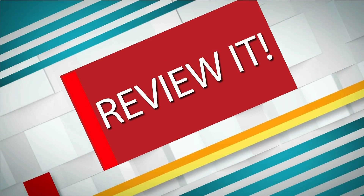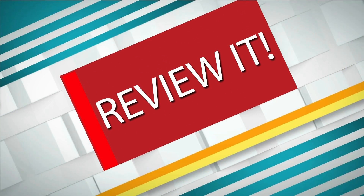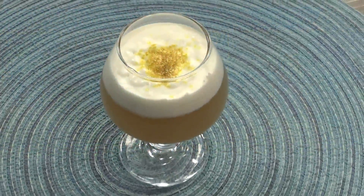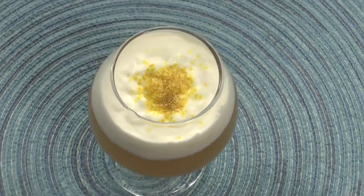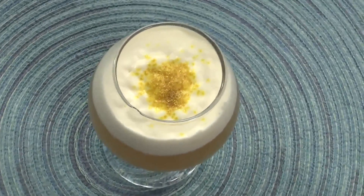Let's move from weather to Review It. Review It is the time we give our personal opinions on pop culture and much more. Today we're reviewing butterbeer. If you're not sure — like I'm not sure — butterbeer is a drink featured in the Harry Potter book series. You can find all kinds of recipes for it online. A member of our production team, Victoria, was kind enough to make us some homemade butterbeer.